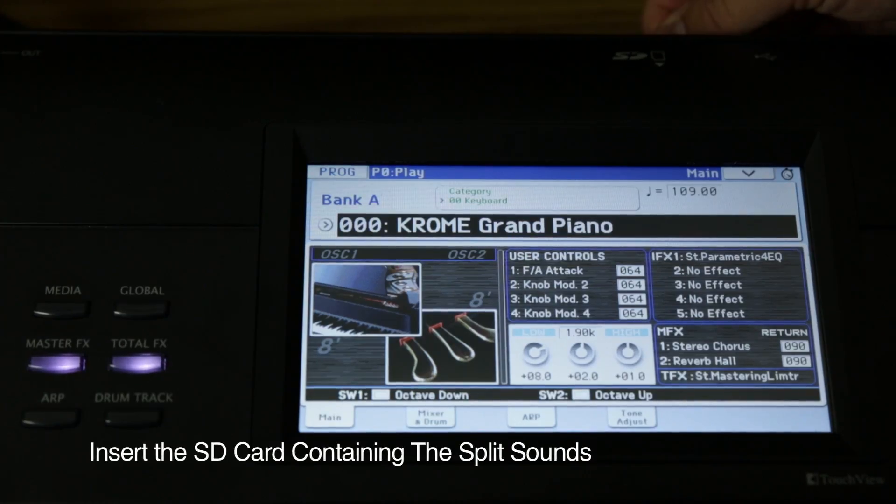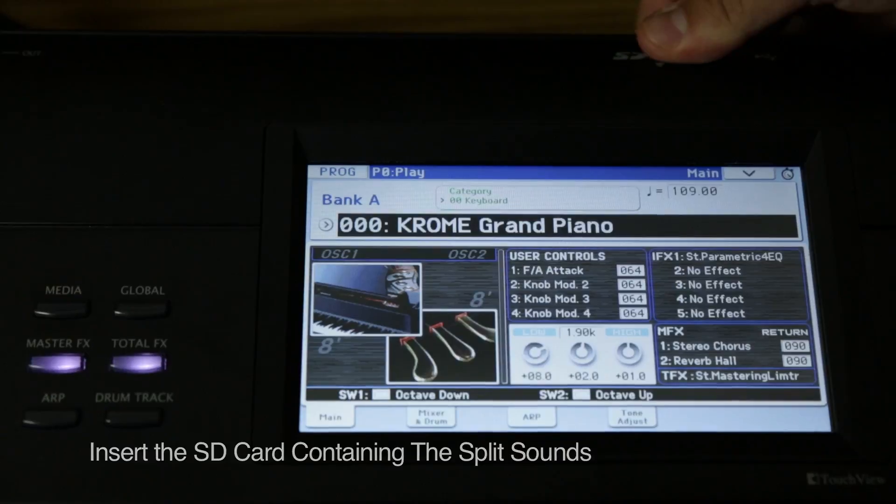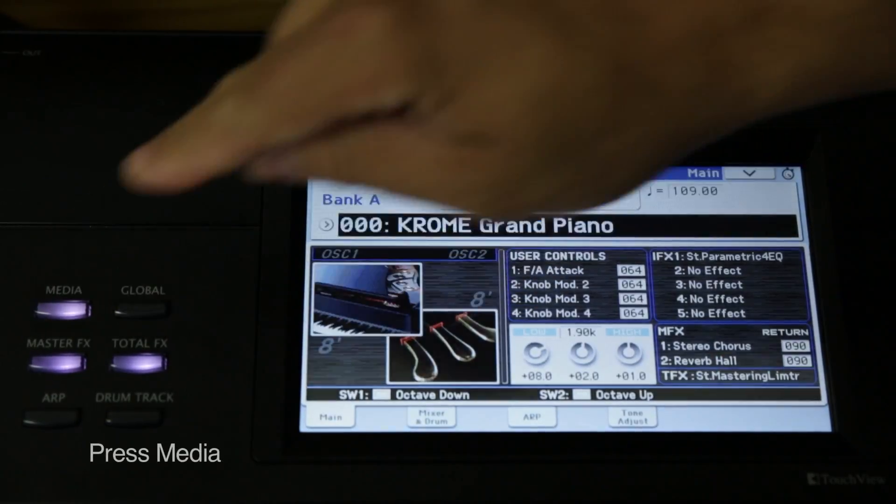First, take the SD card containing the custom split sounds and insert it into the SD card slot on the back of your Chrome.